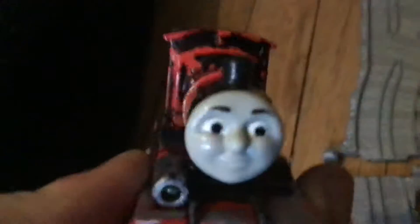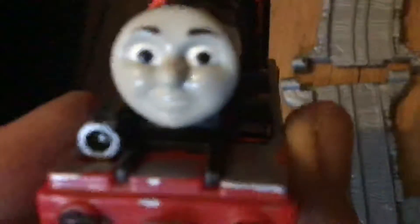Hello guys! Today I'm gonna show you my custom black James. This is literally James painted black with a Sharpie. It's not my best work, but still pretty good.